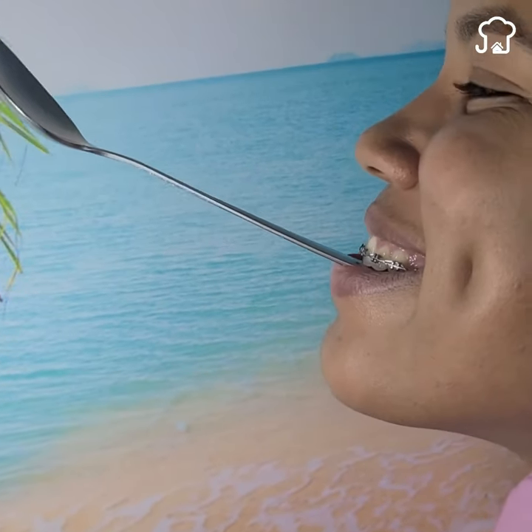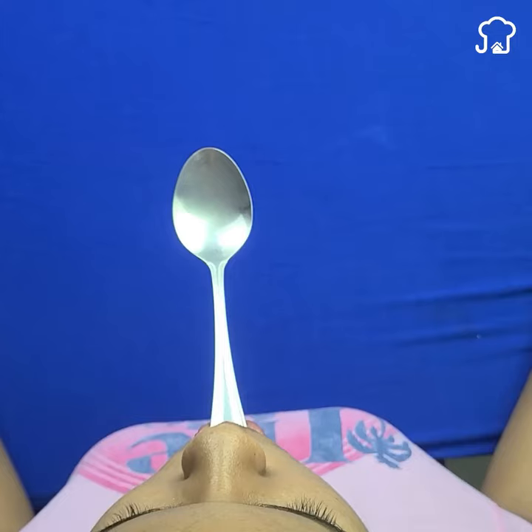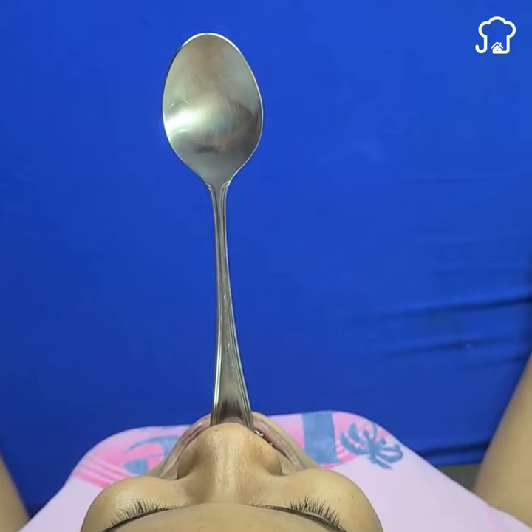This is a fabulous exercise for the firmness of the skin. Do this every day for a month and then come back here and let me know how it went. If you know any other trick with the spoon, let me know in the comments below.